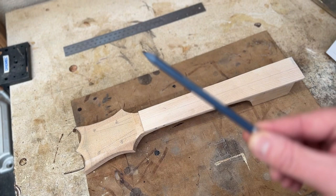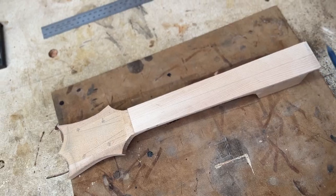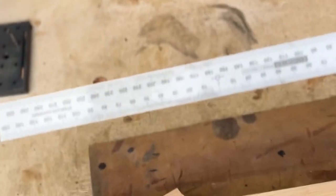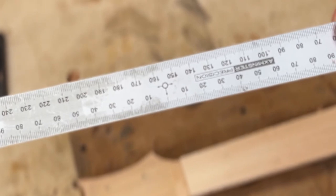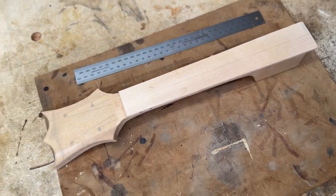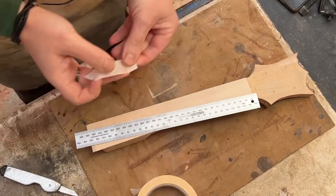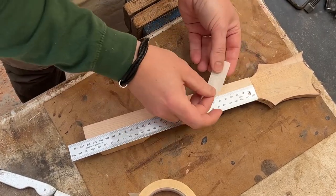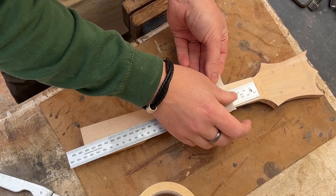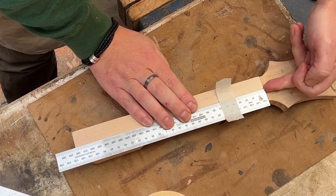Tip number four is all about marking off exactly where those frets are going to need to be cut. The only time I use a pencil during this process is to put a centre line down the centre of the fretboard. Centre marking rulers are great for that, but you could also do a little bit of maths to find the middle. Once that's drawn on, get rid of the pencil — it's not accurate enough. Use a marking knife. Whether you're using a standard ruler, a scale length ruler, or a homemade scale length ruler doesn't really matter. You just need to make sure that you put your ruler along that centre line so that the ends match up with the nut.